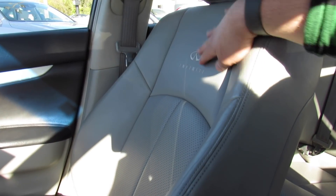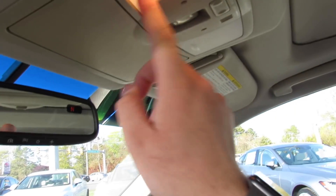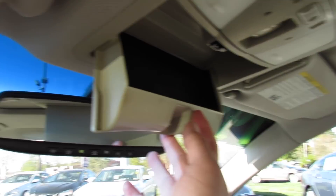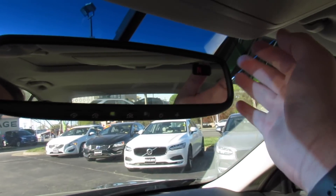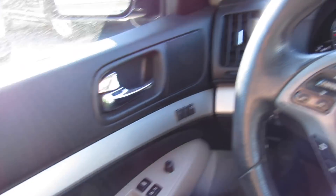The seats in this vehicle are very comfortable — typical Infiniti — and the leather is in good shape with perforated leather in the middle and Infiniti badging up top. There's a sunroof, interior lighting controls, sunroof controls, and a sunglasses container right here. There's also an auto-dimming rearview mirror with HomeLink garage door control built in and a compass up in the corner. Overall this interior is a very nice place to be.